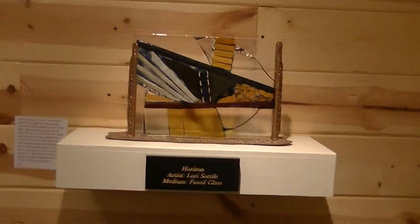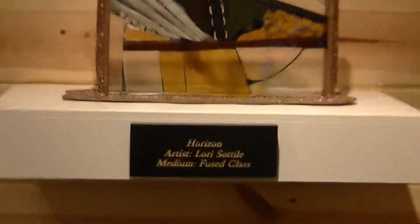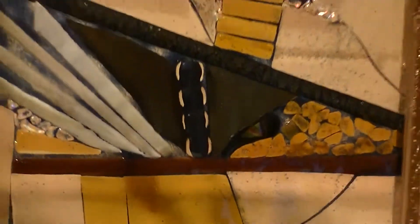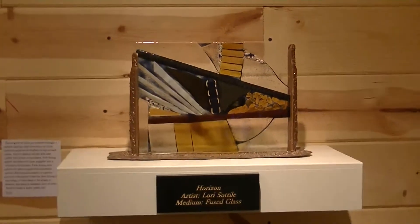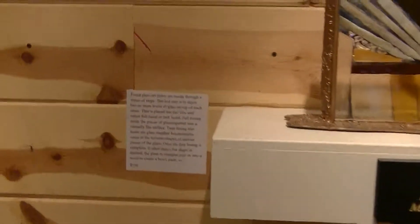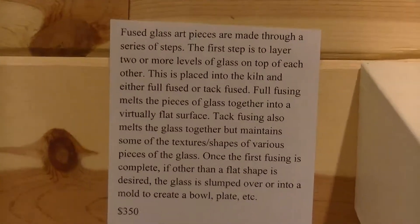Another piece of fused glass done by Laurie Sertilli. This piece is entitled Horizon — a wonderful piece. There is also an explanation here of how this work is done.